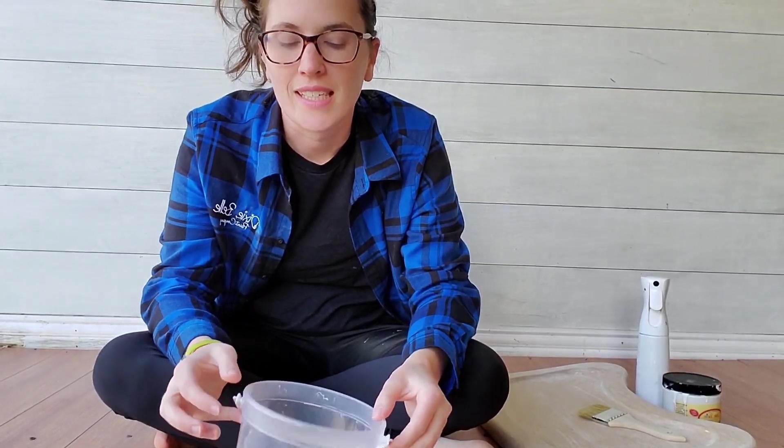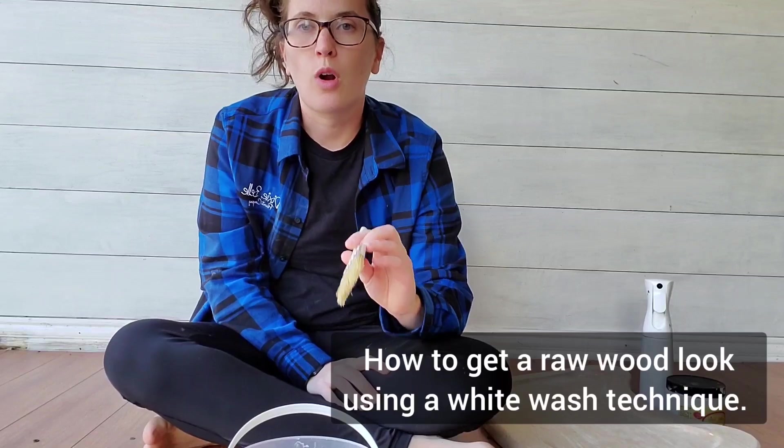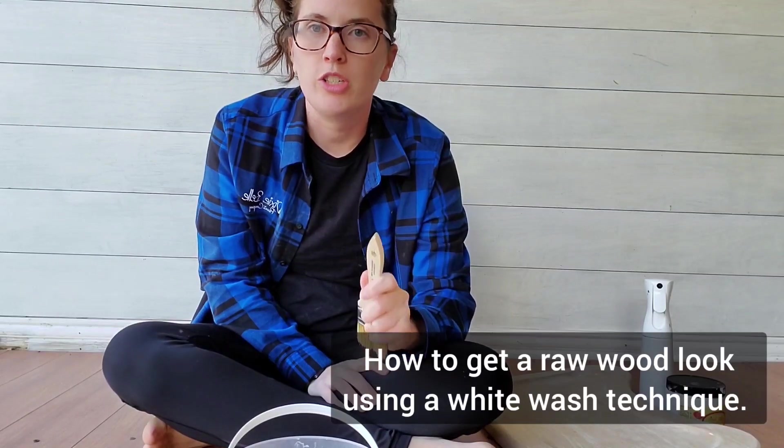Howdy, my name is Erin with Breath of Life Design and today I'm going to be showing you how to achieve that perfect raw wood look using a whitewash technique.